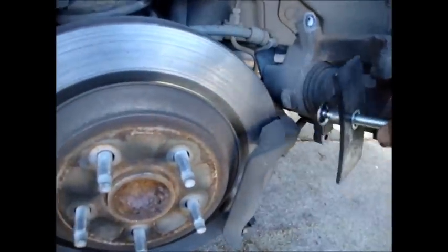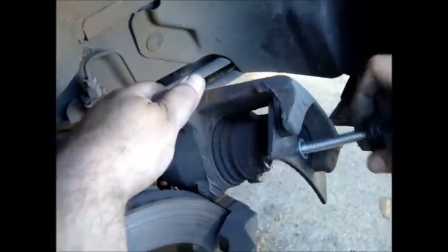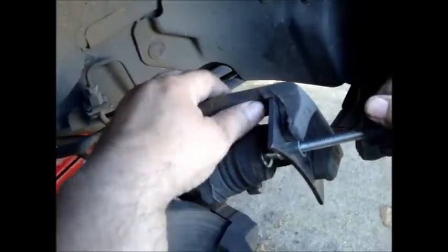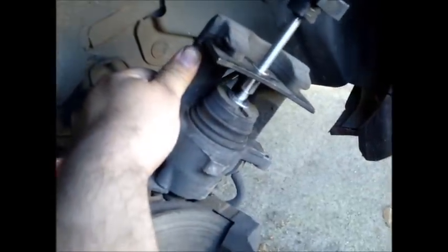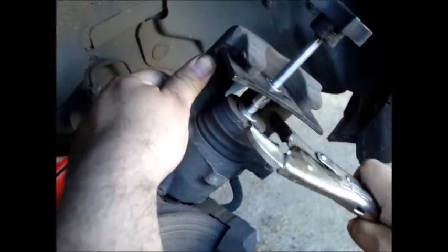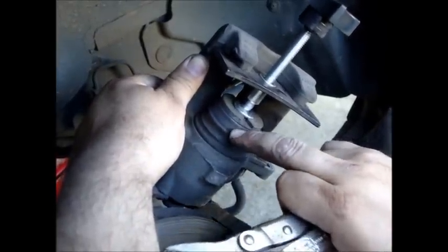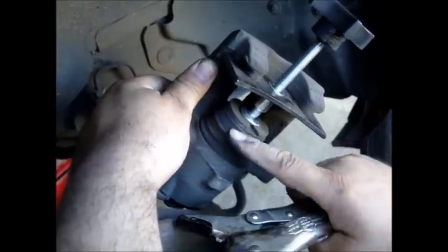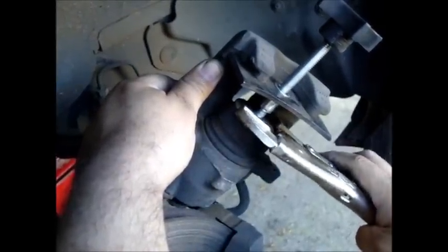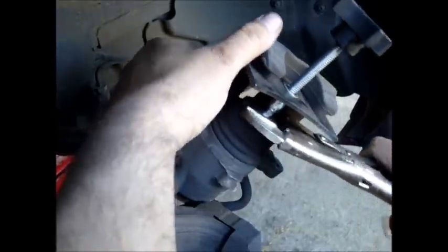All I do is put the tool in as normal. After you get the tool in like this, you tighten it down until it just barely bottoms out. A nice big pair of vice grips will work just as well as a specialty tool. You want to put the vice grips on here and turn in a counter-clockwise direction. Be mindful of the boot — don't grab the boot part because you'll rip it, then dust will get in there and the caliper will eventually have to be replaced.